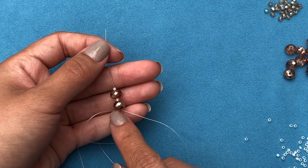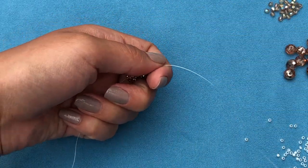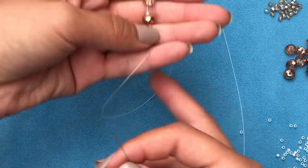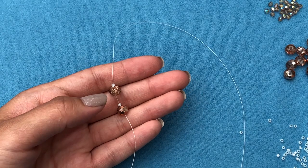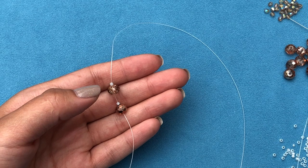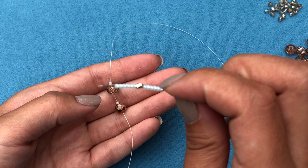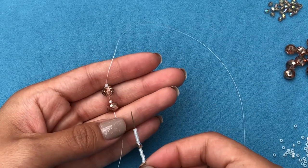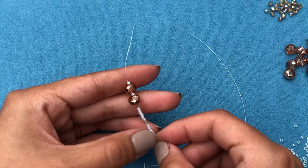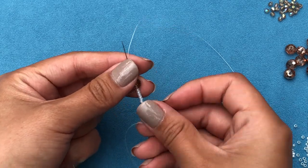So you need one rondelle, one 11-0, one rondelle, one 11-0 — drop it down and leave a short tail that you can just sew in later. Hold on to it for now. Then I'm going to pick up six 11-0s, one 3mm fire polish, and six more 11-0s, and then go through all those beads and pull the thread.